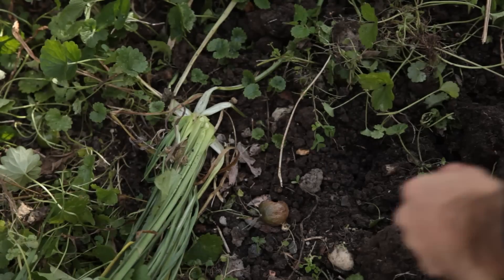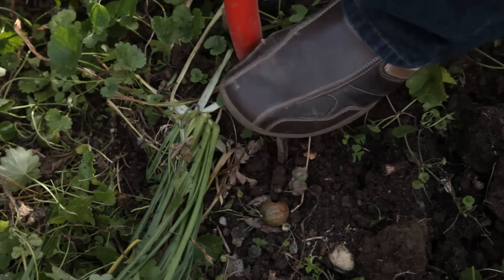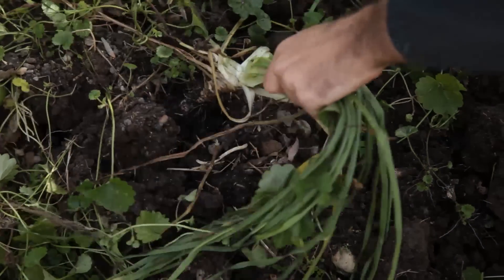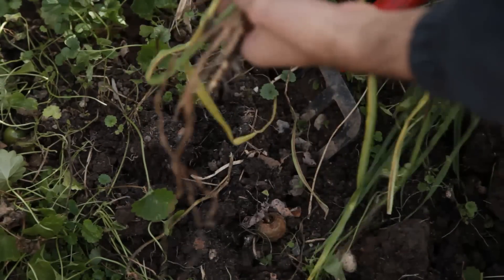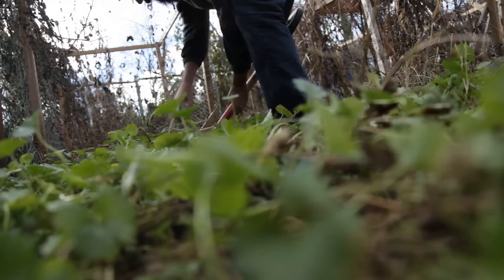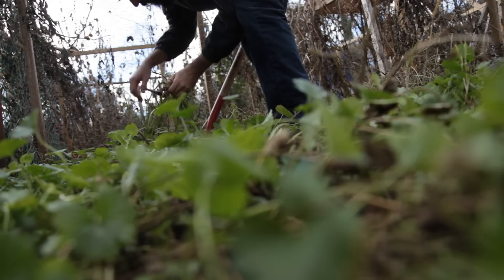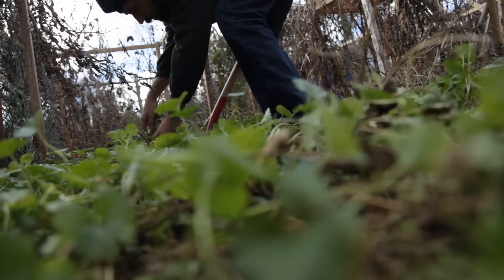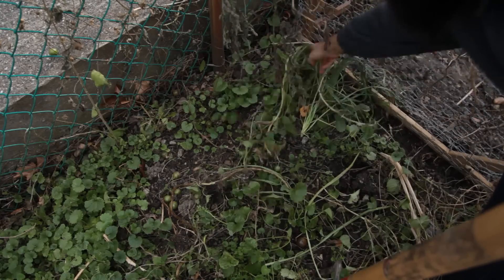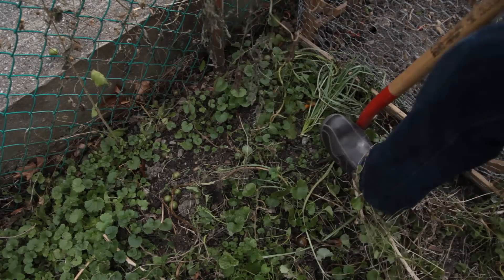Learn from my mistake. Unless you're trying to grow pretzels, do not start salsify indoors in pots. Like most roots, salsify must be direct sown into the ground. If you really want to kick-start the germination process, you can pre-sprout them indoors and plant them outside as soon as roots poke through, just as I showed with growing peas and carrots. But from what I noticed, salsify germinates easily, so direct sowing dry seed will work just fine. Sometimes the old way of doing things is the best way — if it ain't broke, don't fix it.